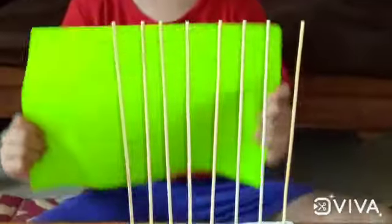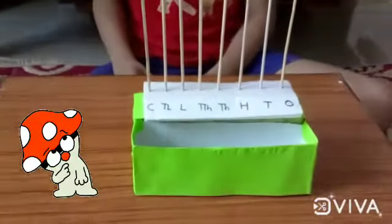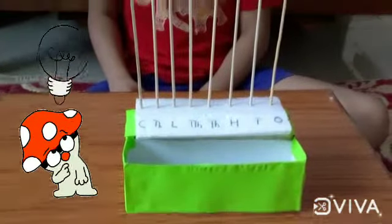Now let's decorate it. Can you guess what we have made? Yes, you are right — it's an abacus!